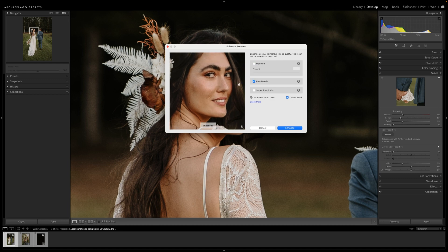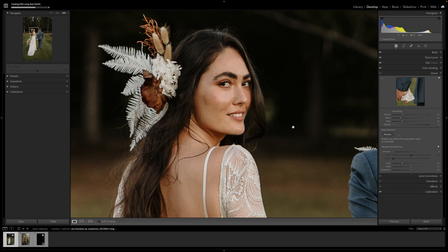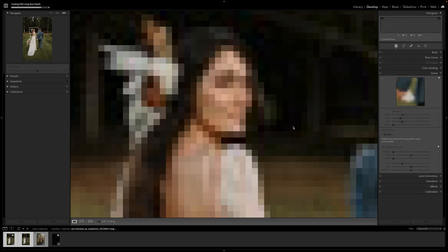You might be asking what exactly does Raw Details do. Well, it's going to help us produce some crisp detail, improved color rendering, more accurate renditions of edges, and fewer artifacts. You have the option to create an image stack right here if you'd like.